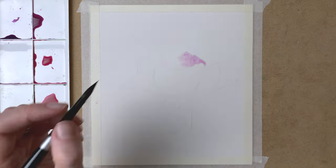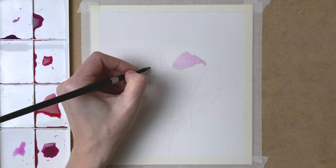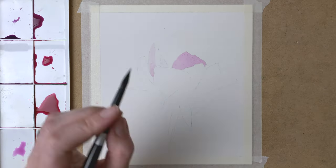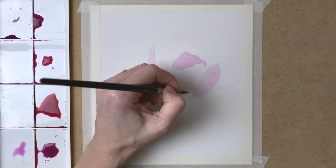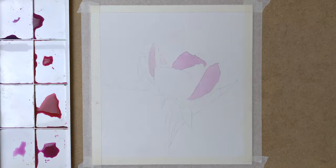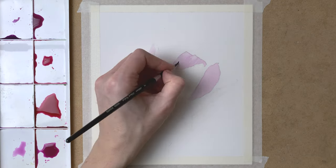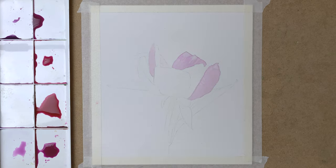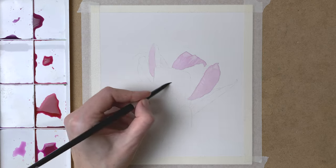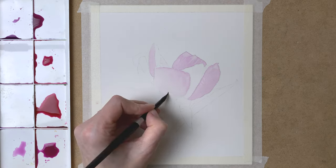I start by taping my paper to the surface. Then I mix my purple and pink colors on my palette and start by painting in a light layer on my paper. I pre-wet the petals and then I apply a light layer of paint. I lift off some of the pigment with a damp brush — these are the highlights in the petals. I make sure that I start with my petals that are not touching each other, because if the petals are touching each other, the paint will bleed into the next petal. So I chose a petal that's not close to the previous one.